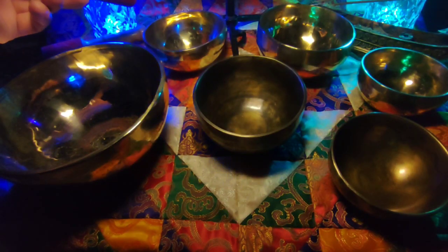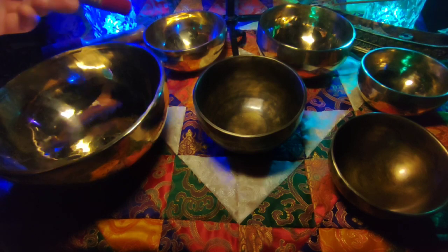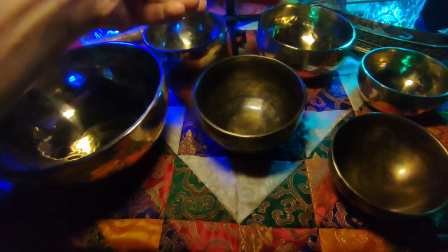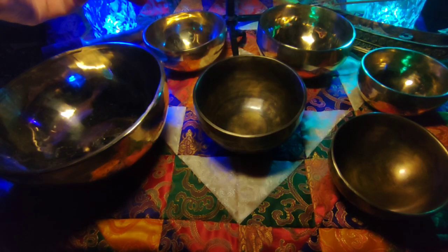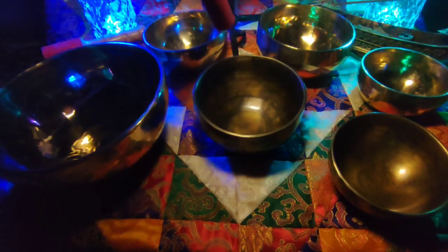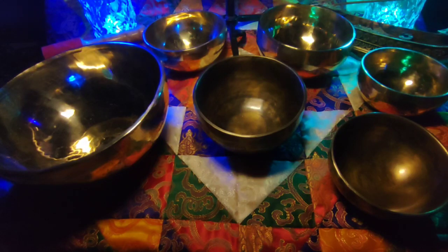Сейчас я сижу еще в наушниках, студийных, и мне там очень хорошо слышен звук, нюансы. Нравится, как вот это сочетание происходит. Вот когда они раскачиваются, вот эти две чаши, 63-68, очень хорошо у них. И вот чистый звук от Tiger Eye — он какой-то еще баланс такой вносит.